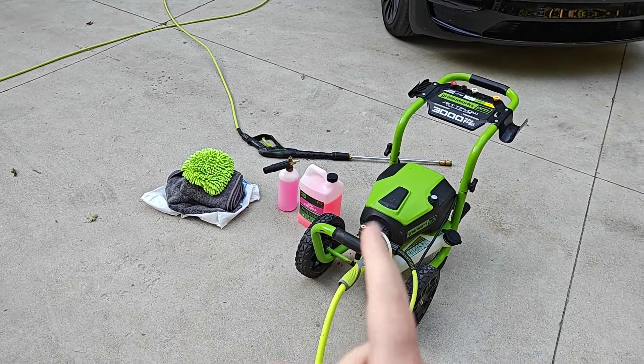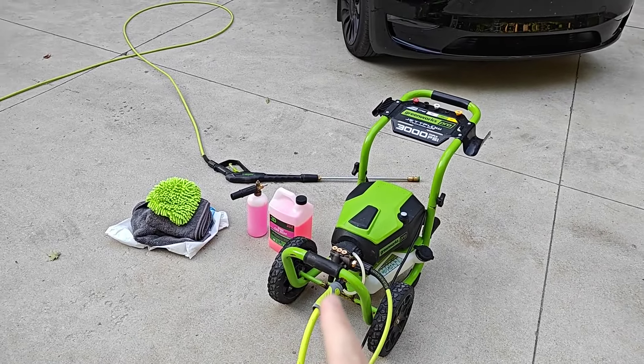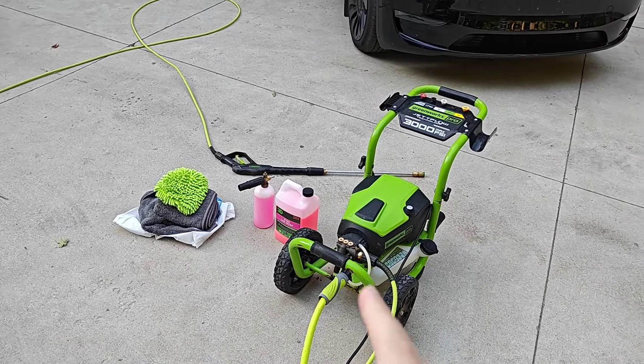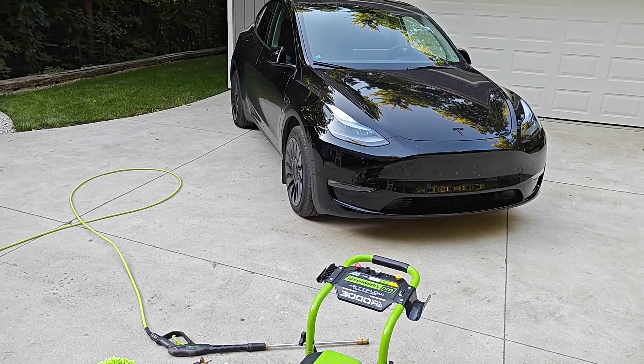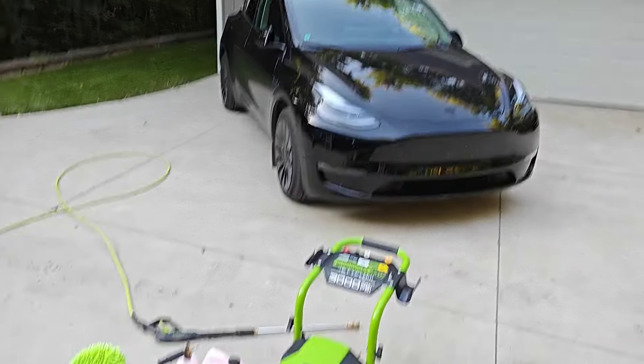Hey guys, in this video I'm going to go over the process on what I do to hand wash my Tesla vehicle. I recommend hand washing as opposed to going through those automatic washers because it'll just make your paint last longer. It won't scratch it up as much — those automatic washers can really scratch up your paint quite significantly.